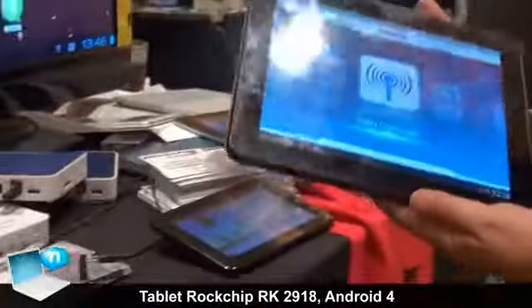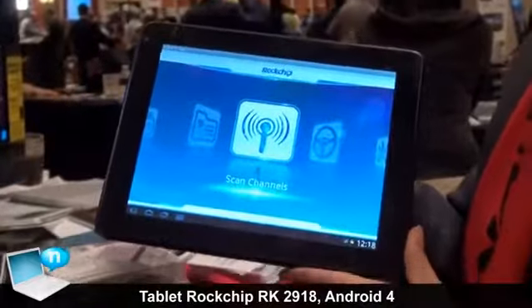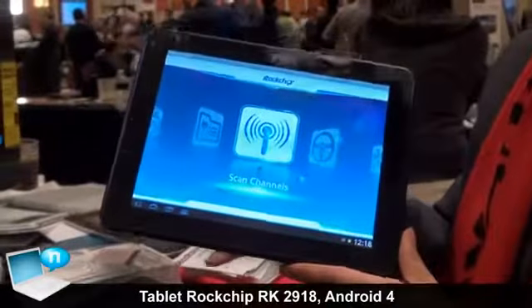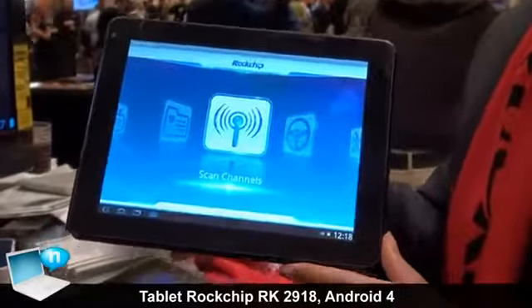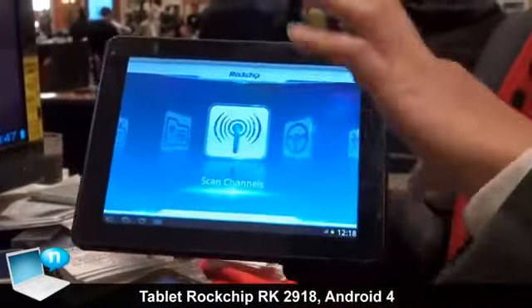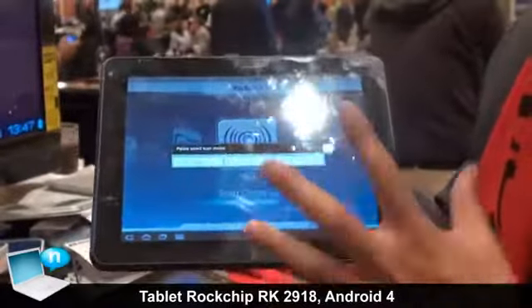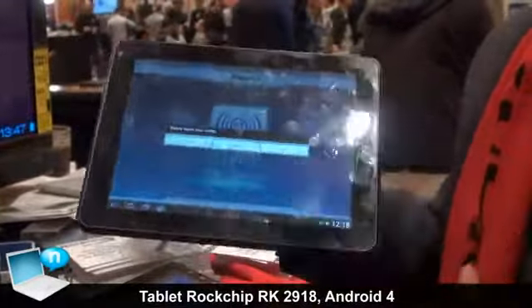This tablet is very special — it has a built-in ATSC demodulator, so you can actually watch HD television on this tablet. Currently we're indoors so you may not see it clearly, but if it's outdoors it works very well.